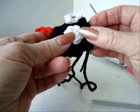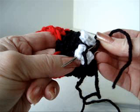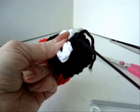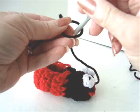Thread black yarn into a needle. Place the eye into position and sew the eye on with the black yarn. Then sew the black yarn back into the finished work and fasten off. Trim off the yarn.